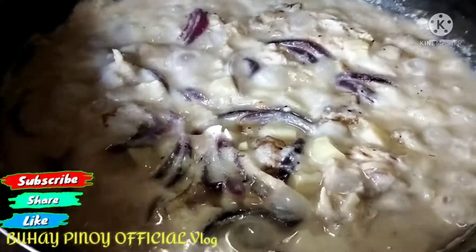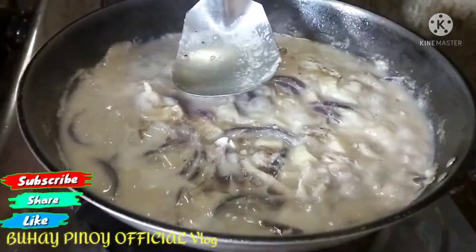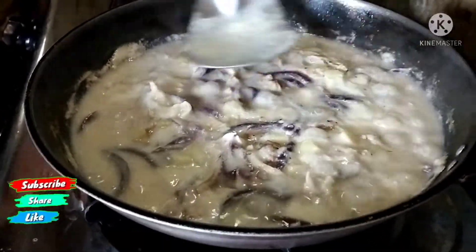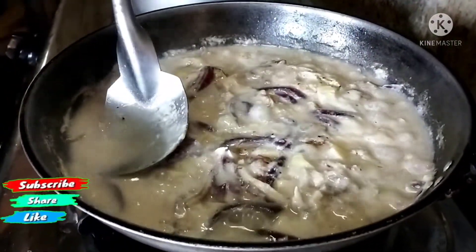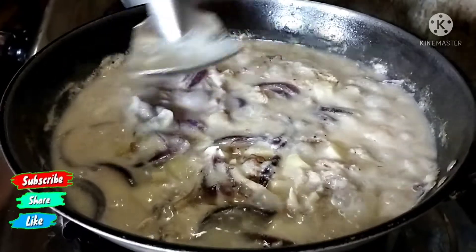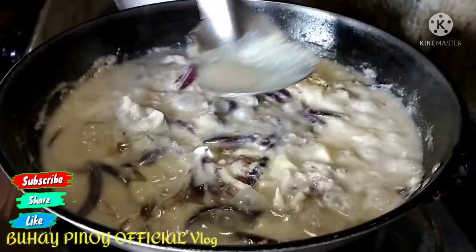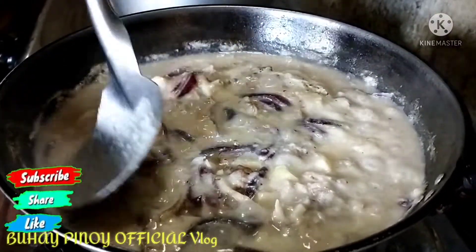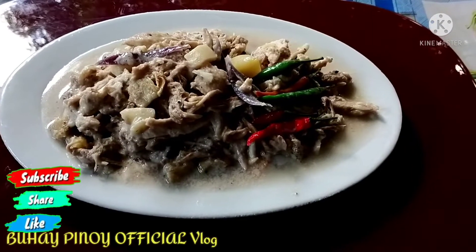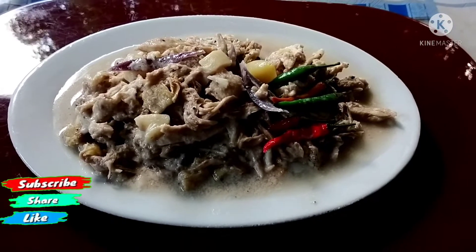Binuksan na po at medyo paluto na kaya dadagdagan po natin ng patis. Dadagdagan po natin yan ng patis para sa dagdag na lasa. Ipi-plating na po natin. Hintayin na lang po natin ang ating plating sa ating ginataang page — o ginataang adobong page. Hinangunan po natin ang ating adobong page sa gata. At thank you for watching po.